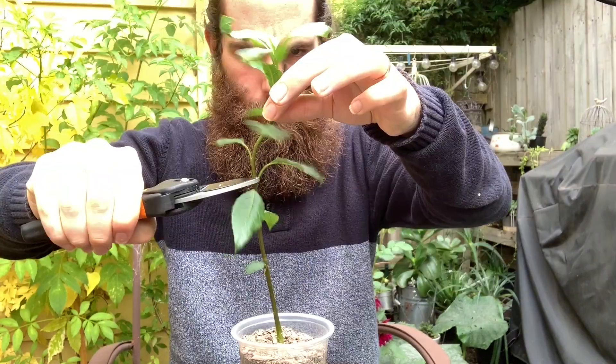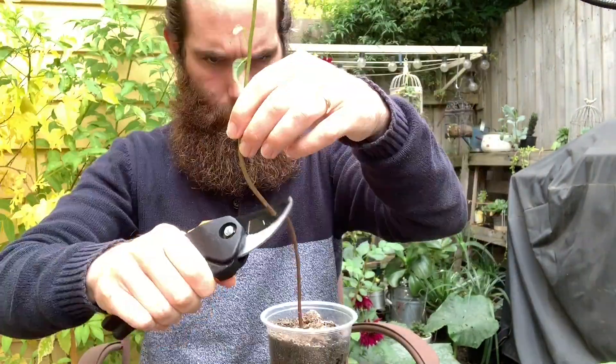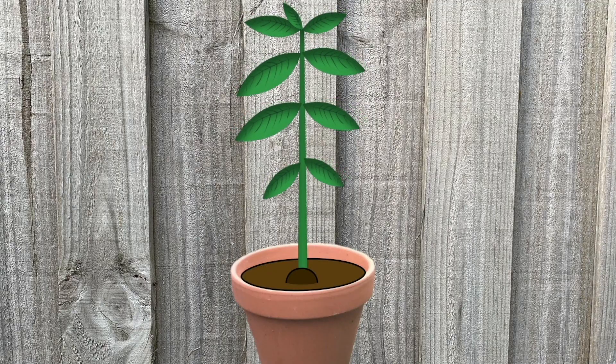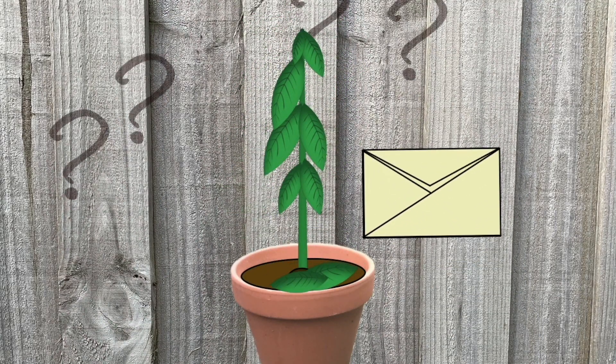We know it's important to prune avocado trees — we've been told so, and in my experience it's really, really helpful. But people on TikTok have been breaking my heart by pruning their avocado trees in the wrong spots. I receive lots of questions about this on the regular, so today we're going to talk about it. If you've got avocado problems, ask Scott.